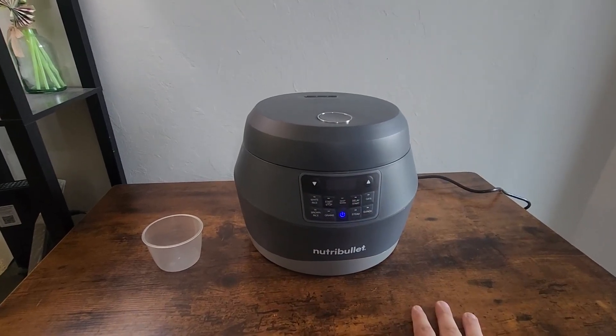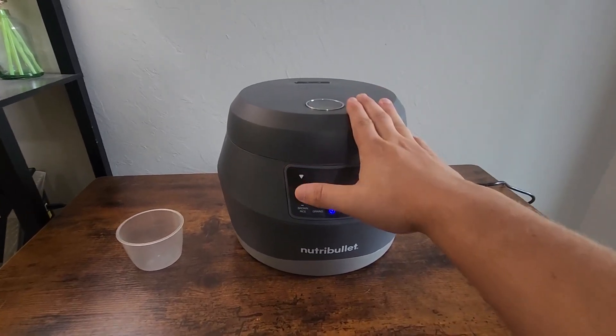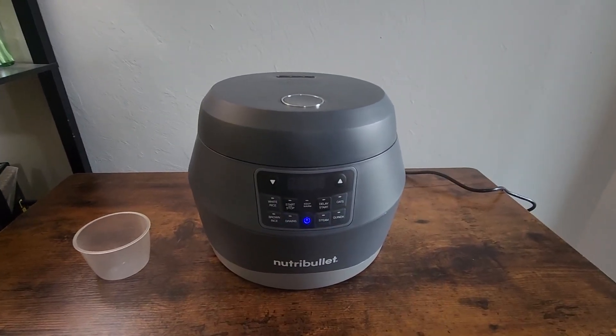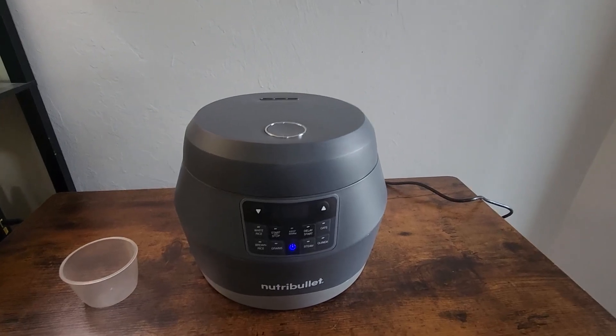Hey, what's up guys, my name is Eric and today I'm going to show you guys a quick review of this awesome NutriBullet rice maker. This thing is pretty cool — I'm going to show you guys everything it can do and why I like it so much.